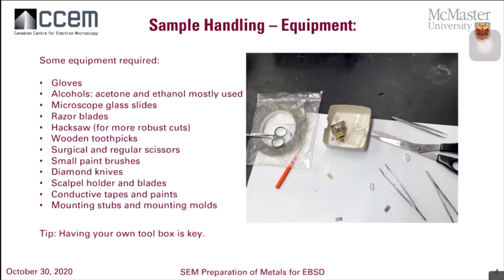Sample handling equipment includes gloves, alcohols — you're going to be cleaning your samples a lot for EBSD, so alcohols become important — glass slides, razor blades for cutting, hacksaws, wooden toothpicks for preparation before you put it into the SEM, the conductive paths we talked about, scissors, paint brushes, diamond knives, scalpels, and conductive paints and tapes, which I'll talk about more with mounting, and of course the molds. Having your own tool set is always very important.